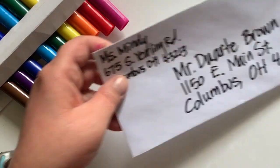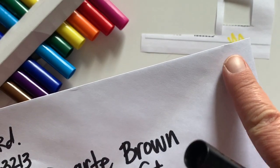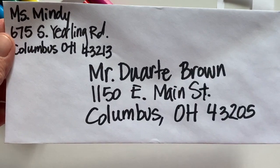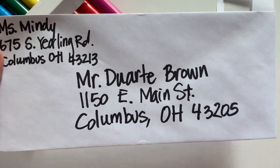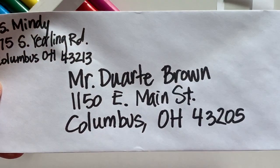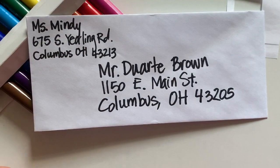Now I'm going to have to go to the post office and get a stamp so I can put it right here on this side to mail my envelope. I hope you guys have fun addressing your envelopes, and then maybe you'll send us something that you made — that would be great. Mr. Dwart would really look forward to that. You guys have fun!